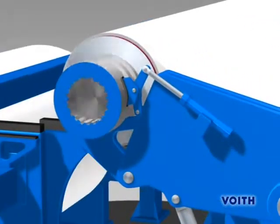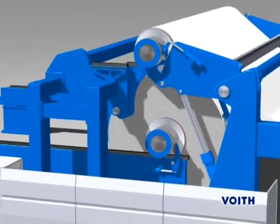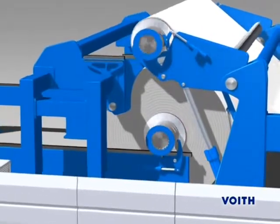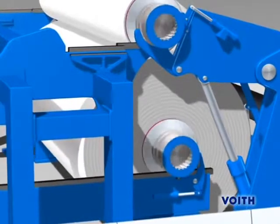Thereafter, the new parent roll is transferred to the unwind position. The drive is brought into engagement with the rear spool of the parent roll and accelerates the surface speed of the new roll to be equal to the running speed of the discharged roll.